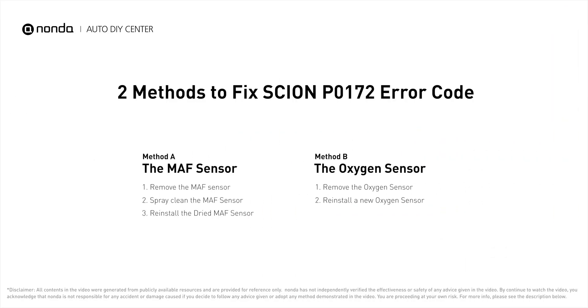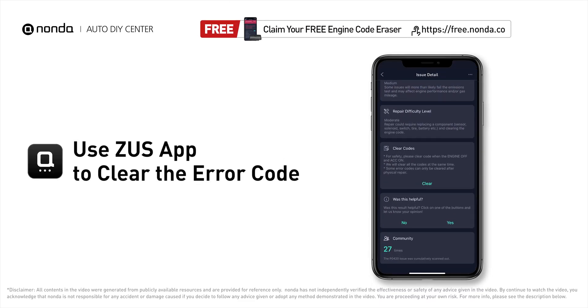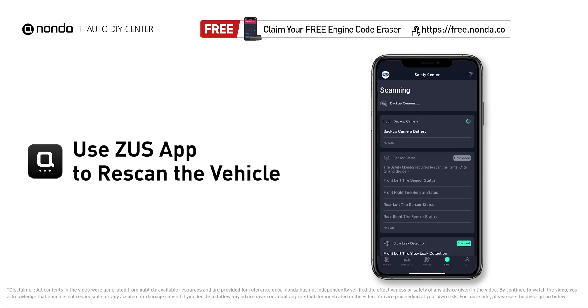So here are two of the most practical solutions to fix Scion's P0172 error code. After the repair, you can use the Zeus app to clear the error code, then tap the rescan button one more time to make sure everything is fine with your vehicle.